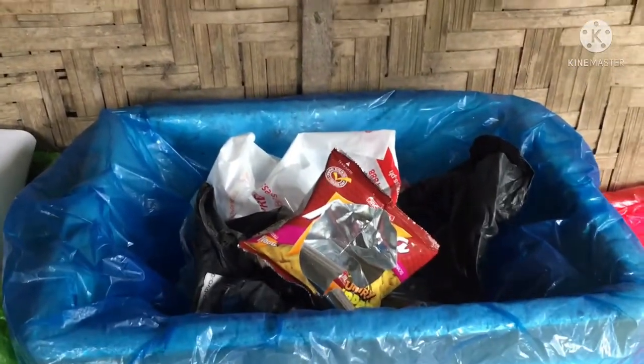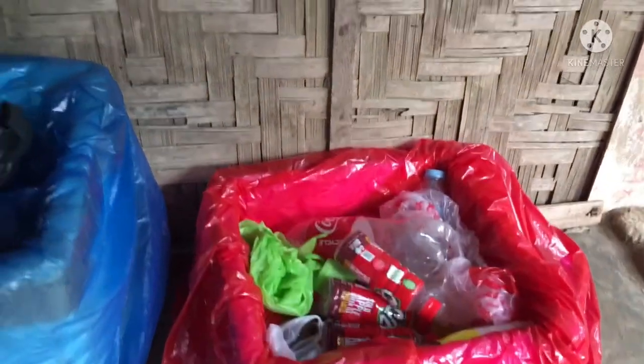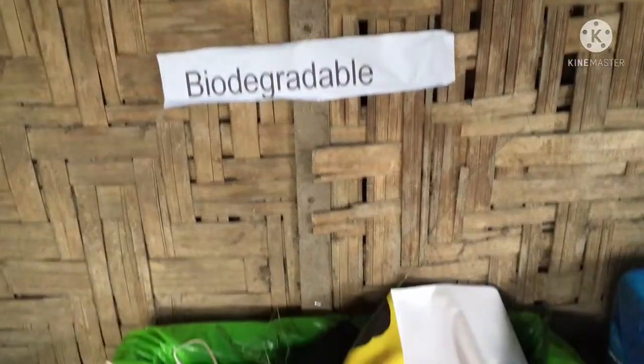Upon doing this project proposal for about three weeks, I have learned that it is really essential to separate our waste into the right bin to protect our health and save our mother earth.